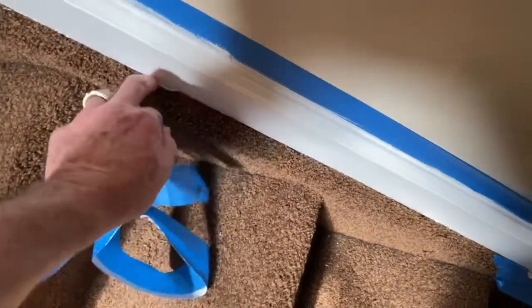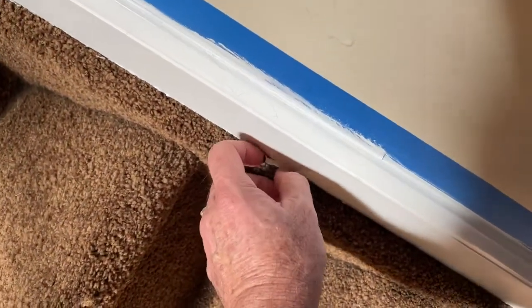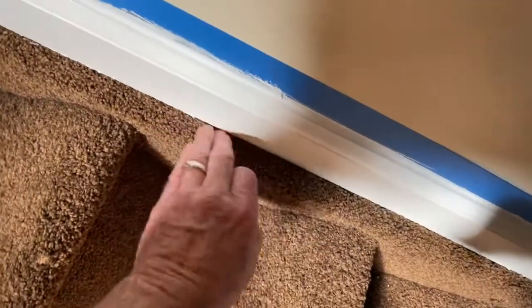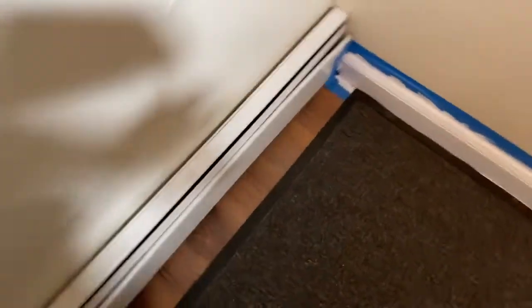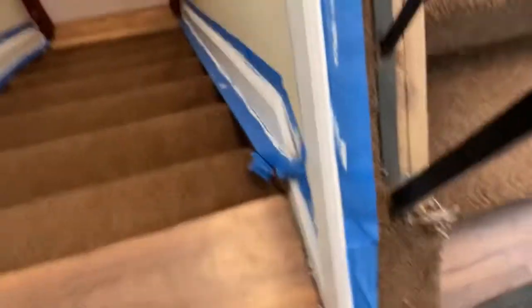We're going to pull that tape off later. That tape just comes right off with your fingers — you can use your fingernails. So we've got a clean job here, right around the radiators, right around the doors, right around the stairs. Same thing going down the stairs. It's all done, uniform, clean.